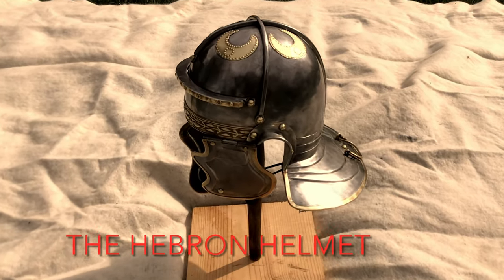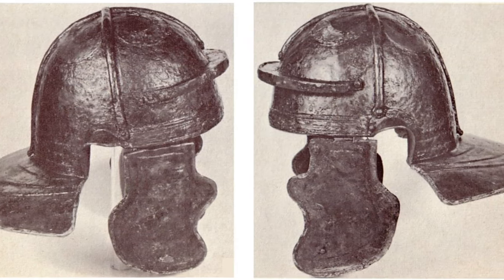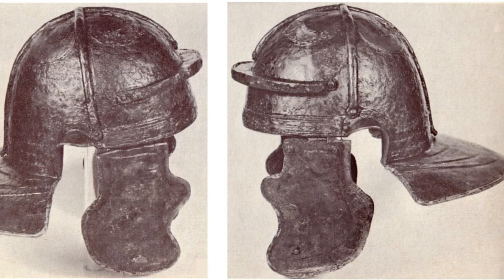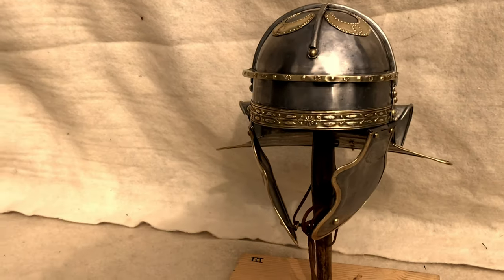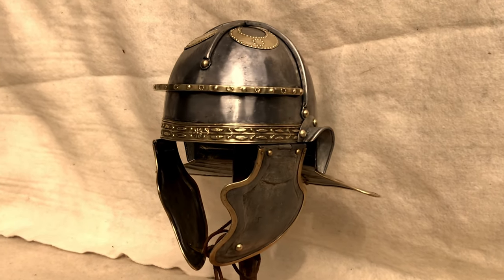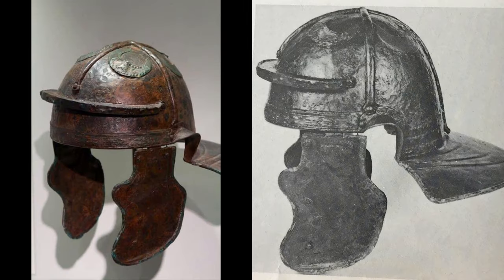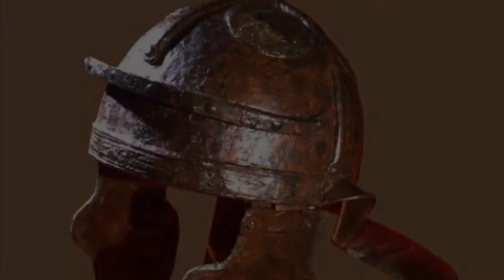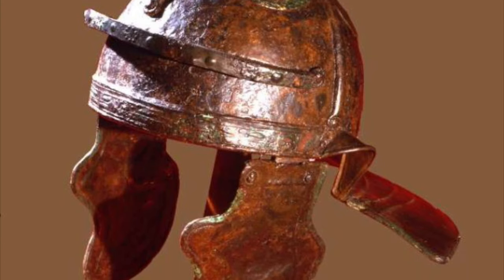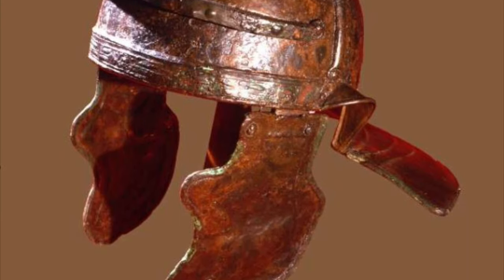Welcome to Equipment Spotlight featuring the Hebron helmet, or Italic G as it was classified by H. Russell Robinson, and later classified as a Wiesenault by scholars. The replica helmet was made by Eric Konin from Replik in Germany. The original helmet was said to have been found with the Hebron Horde in a cave in Hebron, Israel, in 1970, and dates to roughly 125 AD. It was cleaned and restored in Mainz, Germany, and that is where many of the photos were taken.